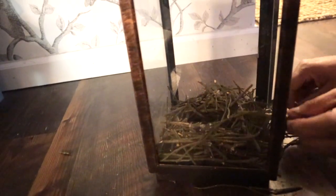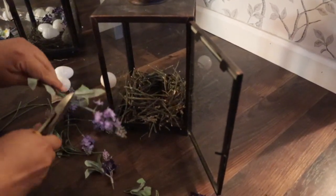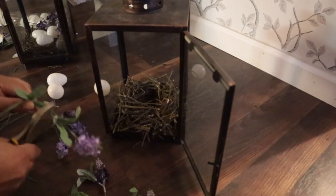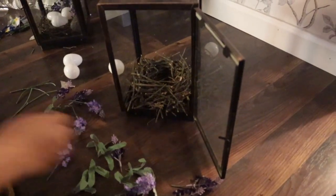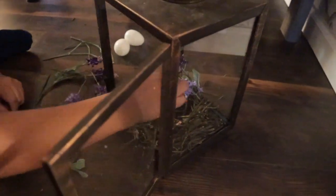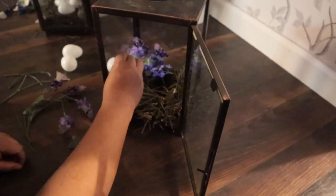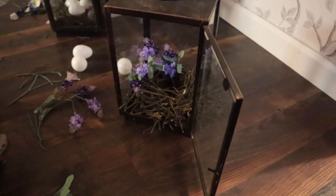Once it looked like an actual nest, that's when I started adding these little lavender stems from Dollar Tree. I just cut a few pieces — you can definitely do more or less, get creative with this, use different types of flowers, it's up to you. I arranged them in one of the back corners of the nest because I wanted it to be a little spring-like but didn't want it to overpower the lantern itself. I added the lavender stems along with the little leaves that come in the stems.